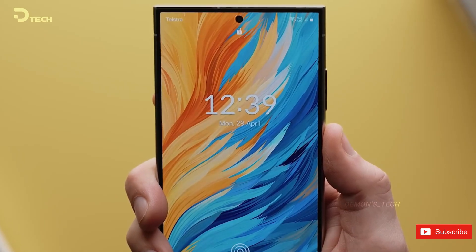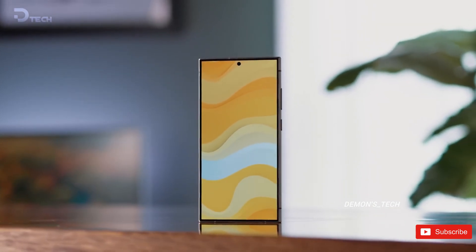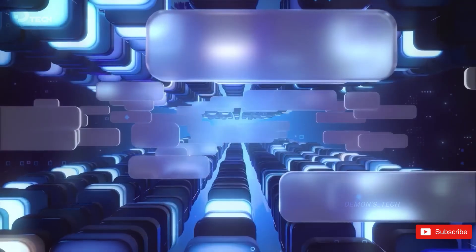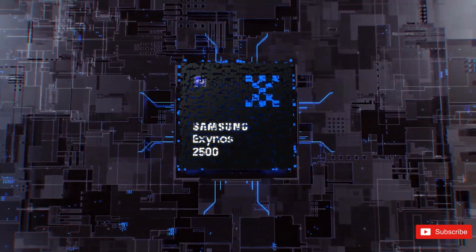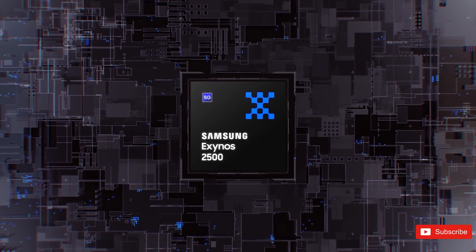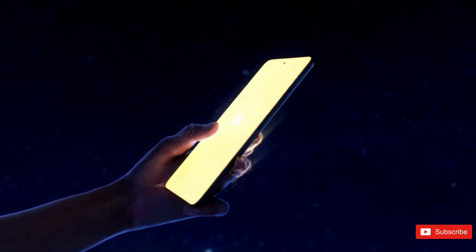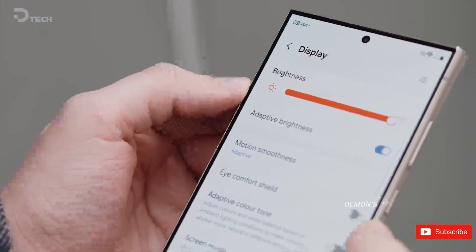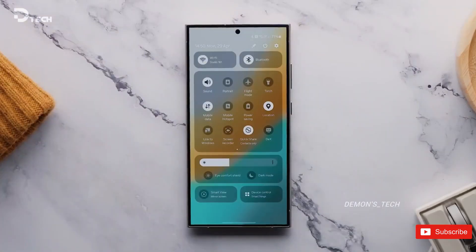Samsung has set its sights on achieving drastically better yield results by the second half of 2024, as reports reveal that the chip yield needs to hit a minimum of 60% for mass production. Past Exynos chipsets have left a lot to be desired, especially compared to Qualcomm's offerings, leading many to wonder if Samsung should bid farewell to Exynos in their smartphones.